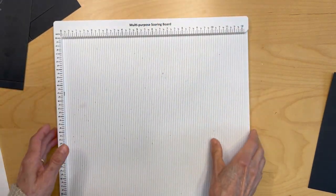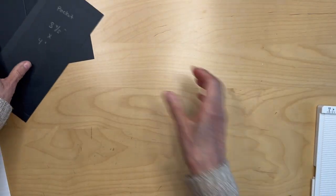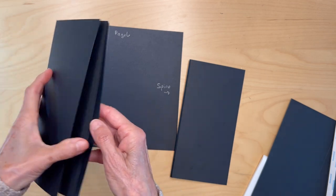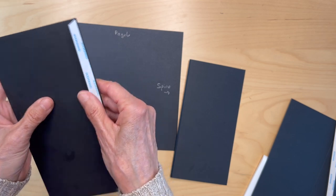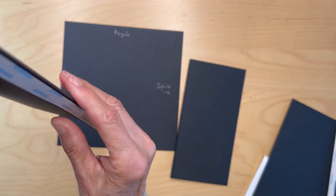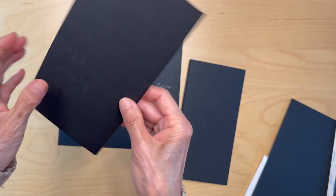Go ahead and fold and burnish all those pieces. Once you have everything scored and burnished really well, make sure you get a sharp one-eighth of an inch gusset there. You are going to apply these pieces to the ends of your page six.